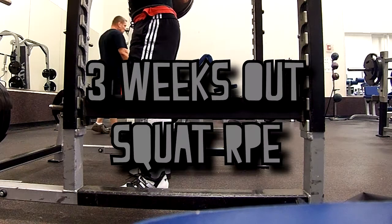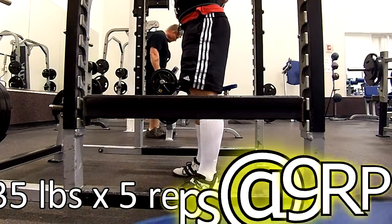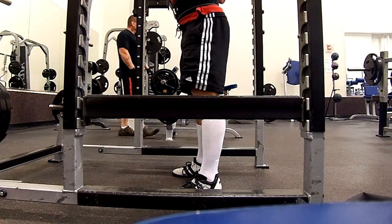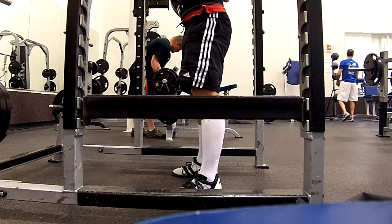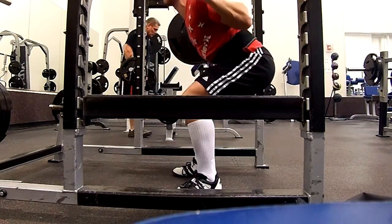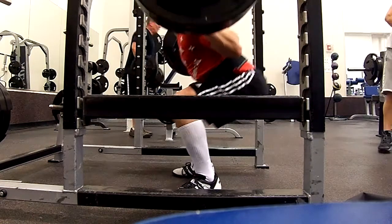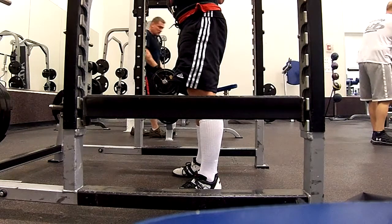What is up YouTube, welcome to three weeks out squat RPE day. This is my squat day — 335 pounds for a set of five, going for a top set at an RPE of nine. I achieved that here. Last week I did 325 pounds for a set of five, but that was beltless, and Greg noted that he wanted me to do this belted.